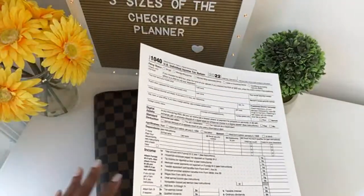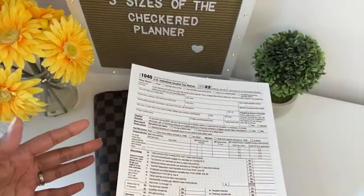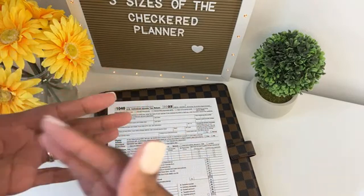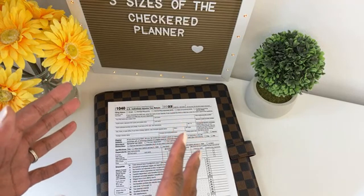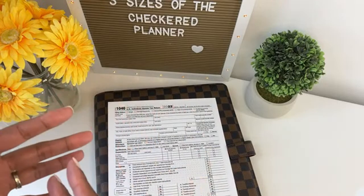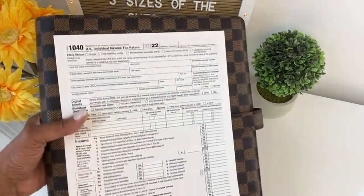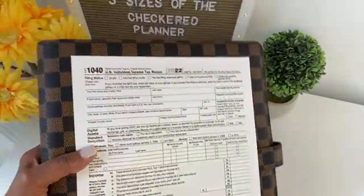The first advantage to this size of a planner is that it's bigger so you can actually see everything. If you get a smaller planner, of course, the font and everything may be smaller. And I know with me, the older I get, the more trouble I have with seeing — my eye doctor said that's natural with getting older. So I can appreciate larger print, and that is an advantage of a larger binder like this.